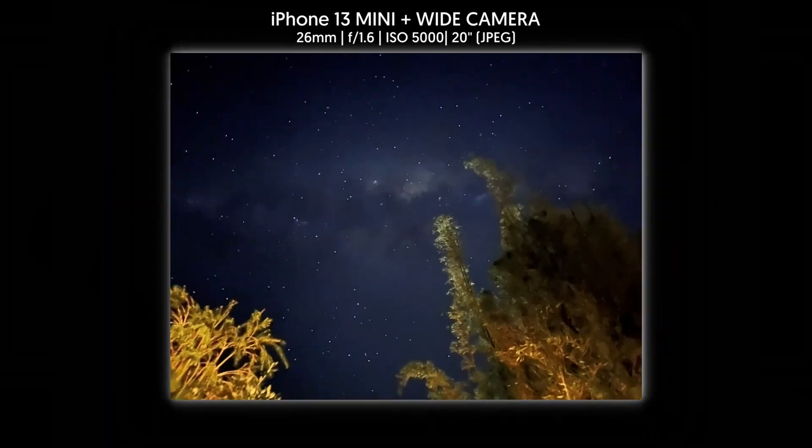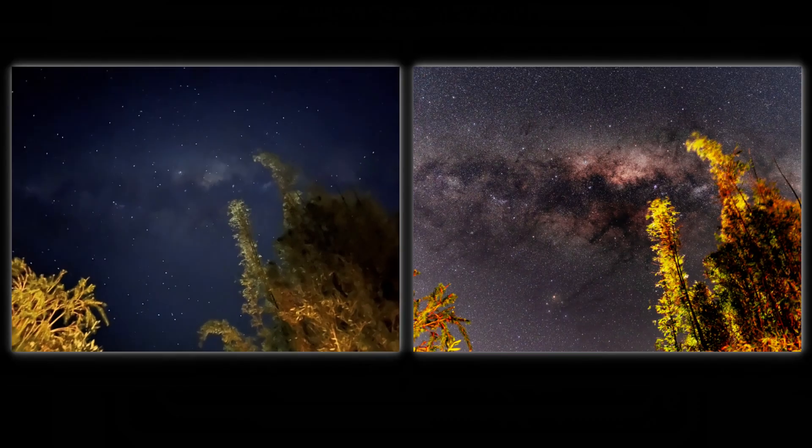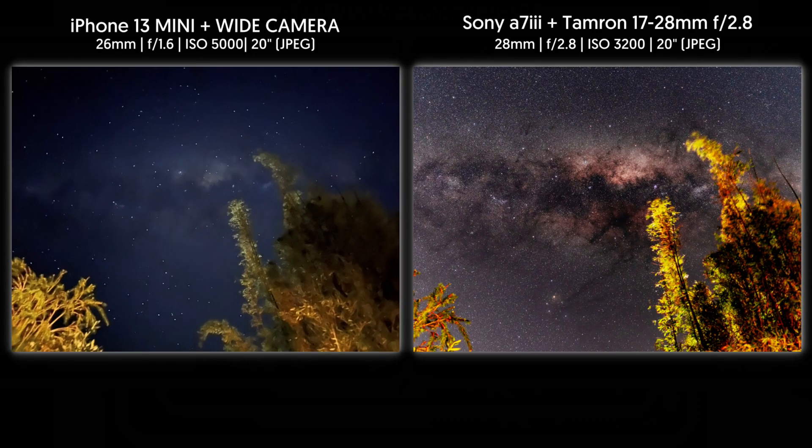And here's another shot on a different angle. Isn't it amazing that you can capture this beauty by just using a mobile phone? And again, comparing to a shot taken using a full-frame camera.